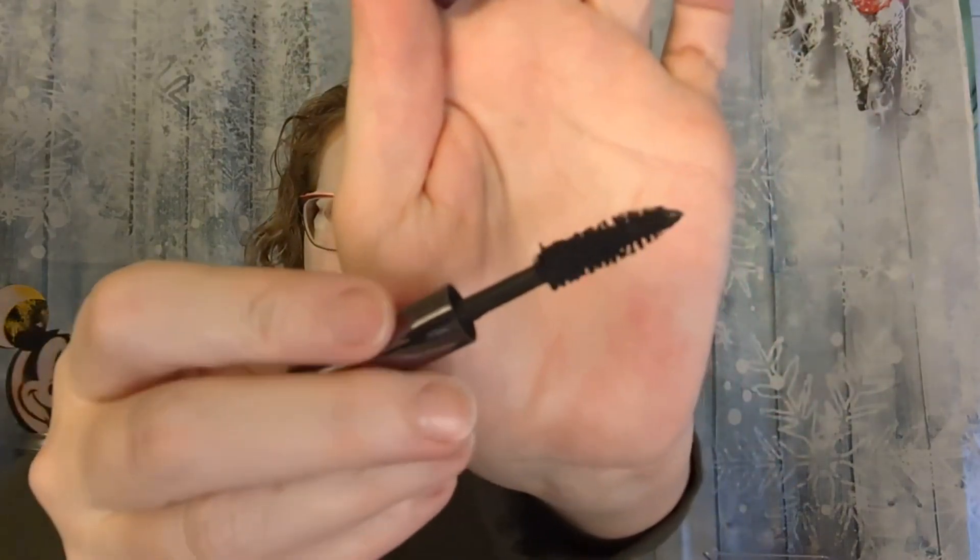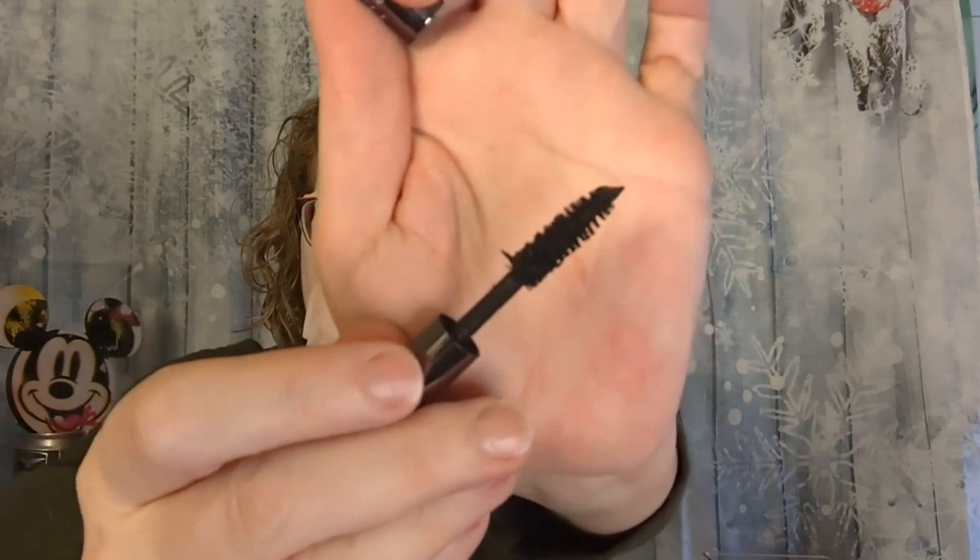Next was my mascara — I used the Urban Decay one. I did not like this. I don't know if it just got dried out or what. The brush was a little too big maybe, and it was very clumpy. I would find clumps in my eyelashes and had to try to get them out. It also stayed wet on my eyelashes for a little while — like if I put it on, I'd have to wait a minute or two before doing anything else. And even then I would get black marks up on my lid. So it just was not my favorite, and I'm going to get rid of it.